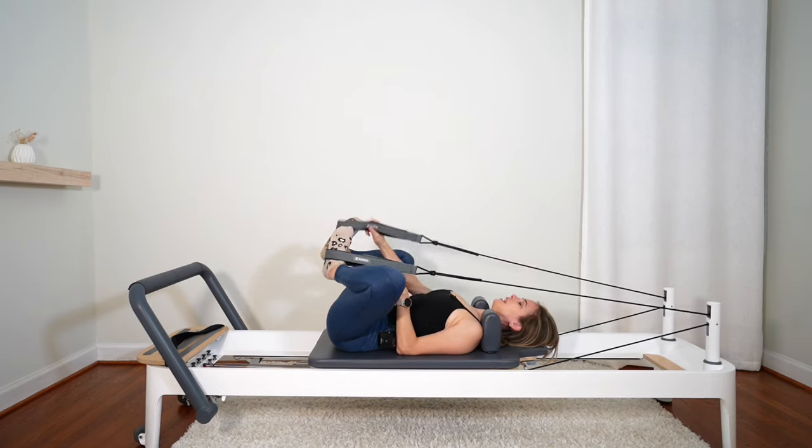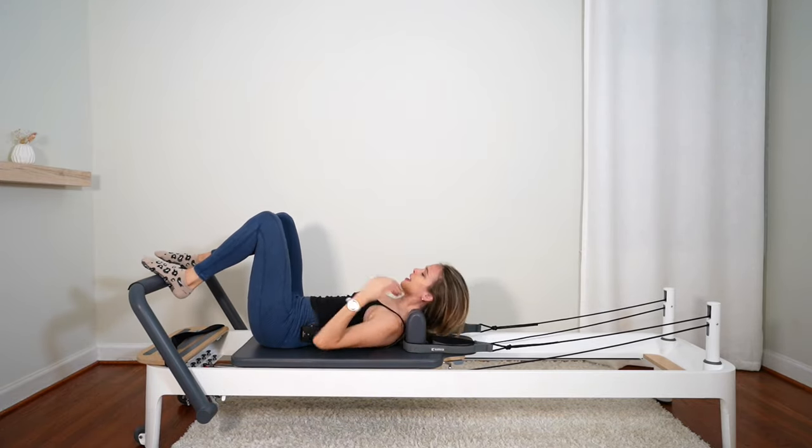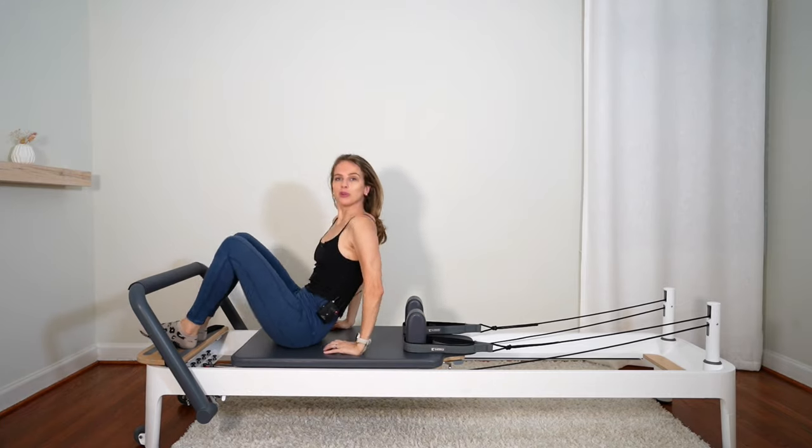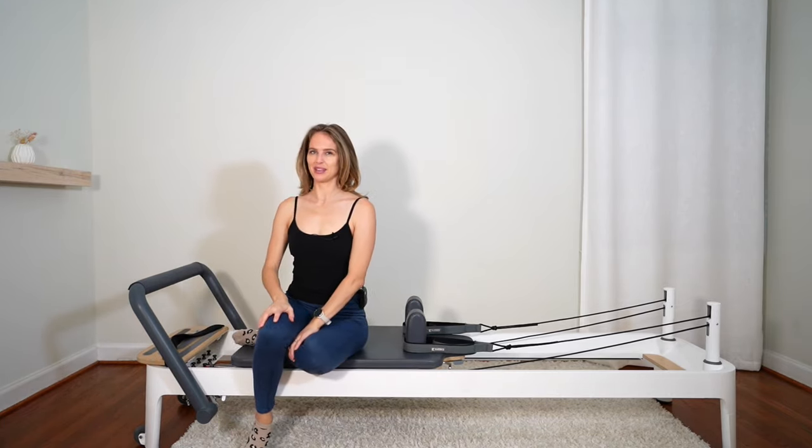Take the feet out of the straps, feet on the bar, hook your straps back up. You guys are done with this strong base workout — I hope you enjoyed it. I'll see you next time. Bye!